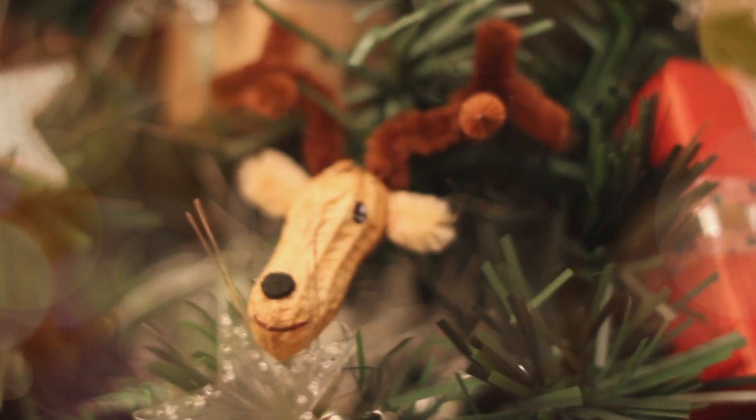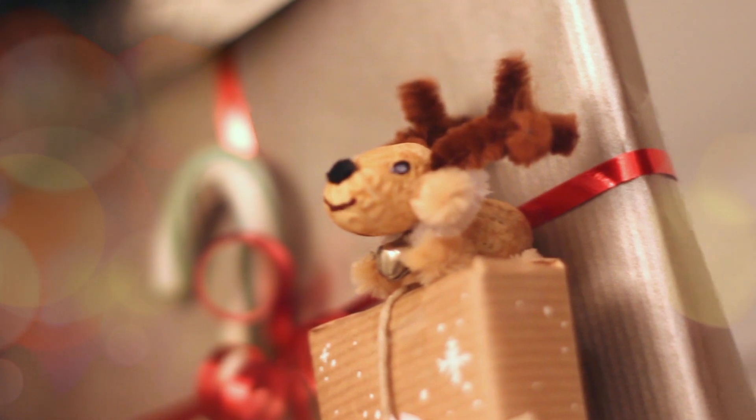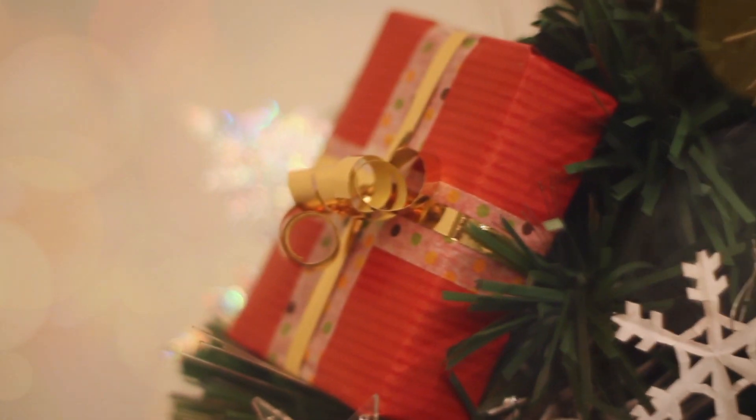Hi there! Ready to have fun with Strawberry Unicorn? Today's fresh idea is… it's Christmas time! Let's craft some cheap, easy and beautiful decorations with your family and friends!